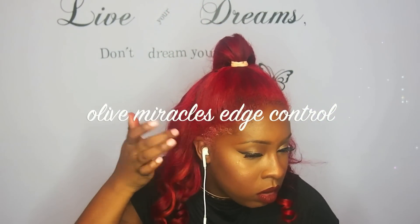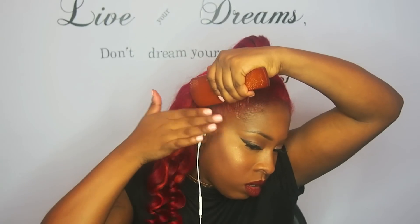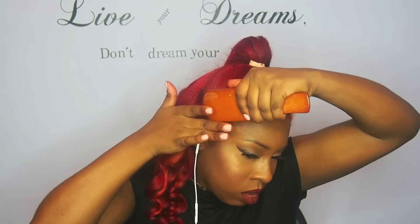The edge control that I'm using is Olive Miracle Silky Smooth Edges from African Pride. Gotta slick them edges down — don't forget to have your edges on fleek, hunty.